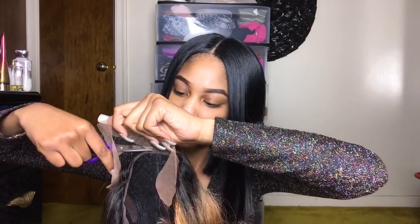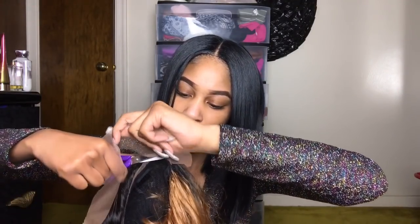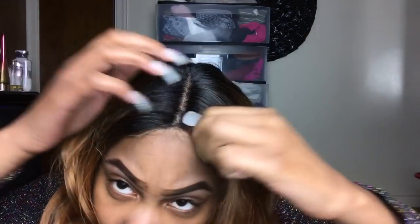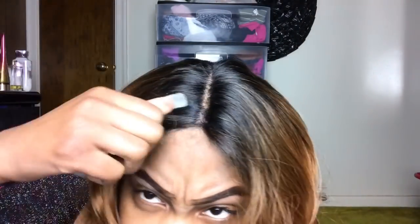Okay y'all, this is the wig. I'm going to get it right here. My head is in a bun and I do have a nude stocking cap on underneath. I want to take a little bit of hair from this front section. Now I'm going to take my brush and brush out these curls.